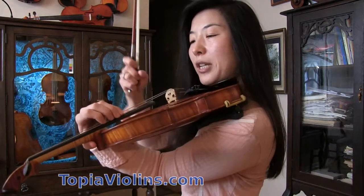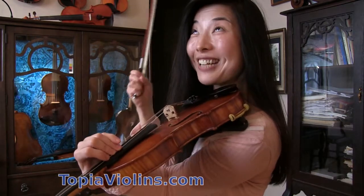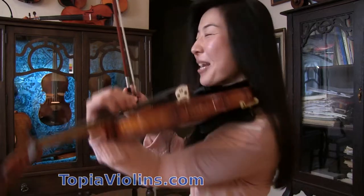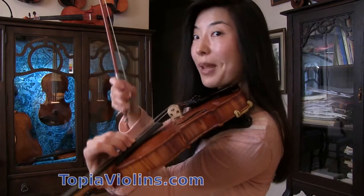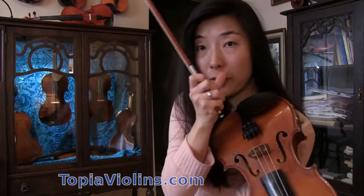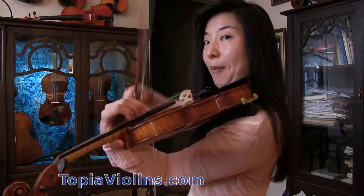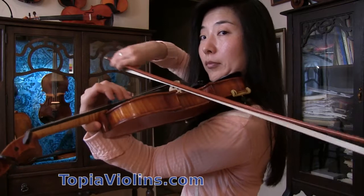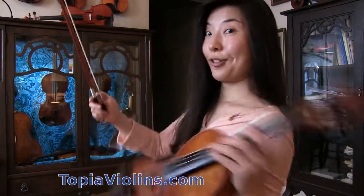Even though it's a good idea to train your pinky, here at the highest note — which is already hard to play and hard to make speak well — you're using the weakest finger, the pinky. And not only that, when you shift down with the traditional fingering, you're shifting with the fourth finger again. Using the weakest finger for the most difficult moment. So I don't think that's a good idea.